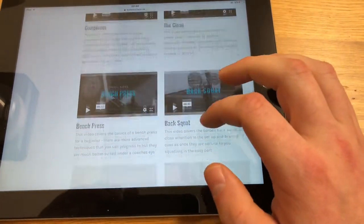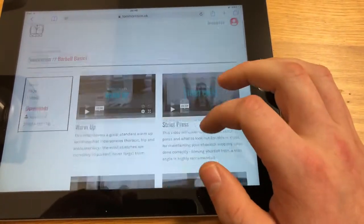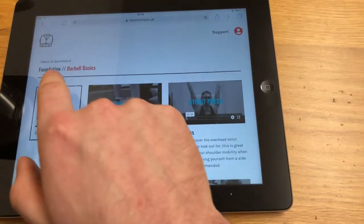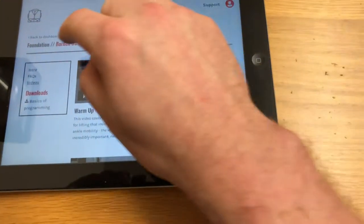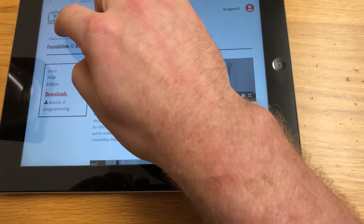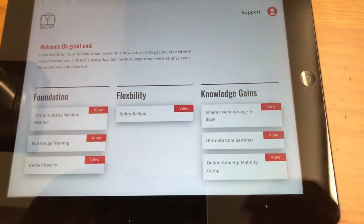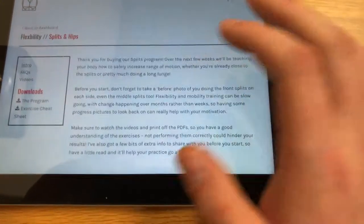Front squats, deadlift, complexes, clean, bench press, back squat, rows, bonus videos — everything is all inside here. You also have the basics of programming, some things to look out for whenever it comes to training with the barbell. It covers everything about setups, everything about strength work and technique and positions and things to look out for as well.